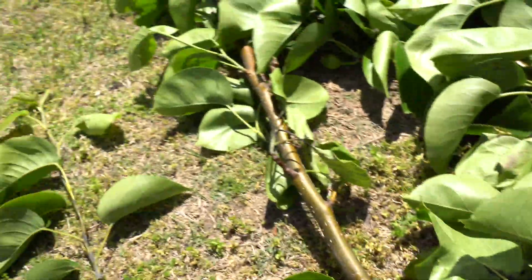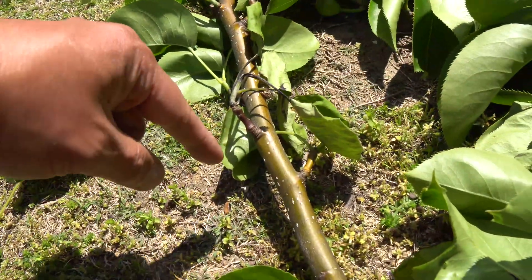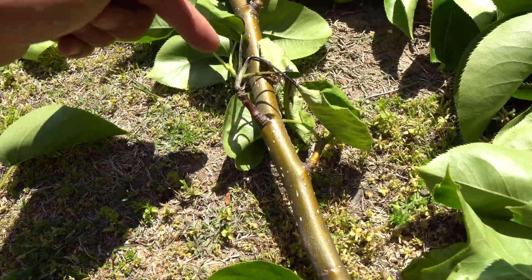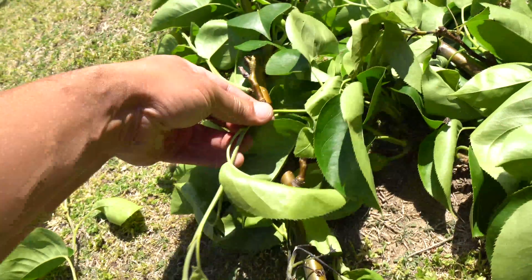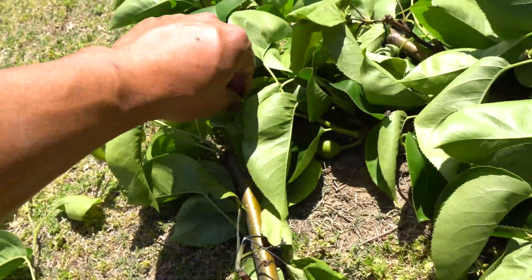It looks like it's been scorched, like charcoal. They call it the shepherd's hook because some of the young shoots sometimes grow really tall and then all of a sudden hook over like this. That's why they call it the shepherd's hook.